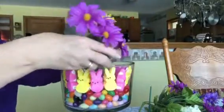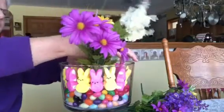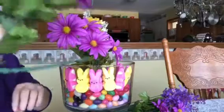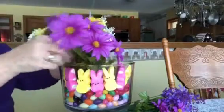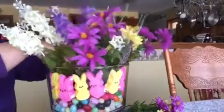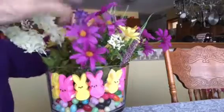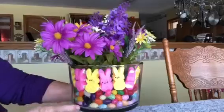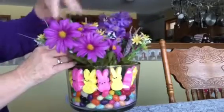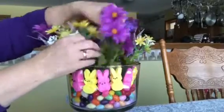Take your flowers and just set them in any way you want for decoration, just like this. Easy peasy — I bent mine over because mine was tall. Spread them out any which way you want. It doesn't take long to have a beautiful bouquet for Easter. Look at that — you can use it for a centerpiece or whatever you want. That took me all of about three, three and a half minutes.